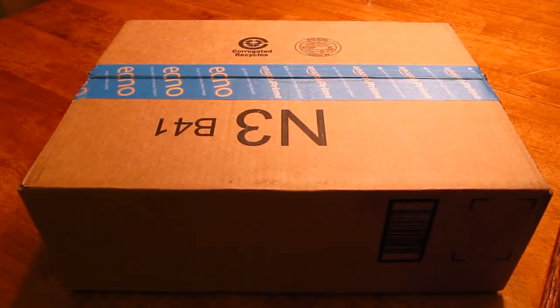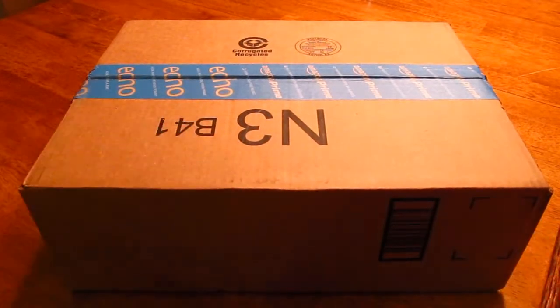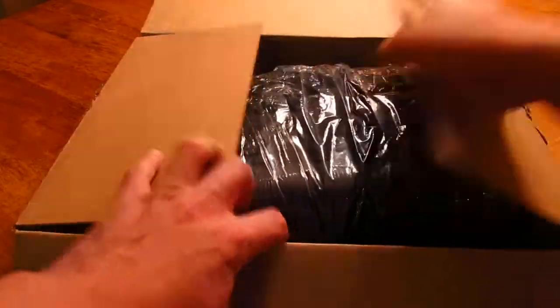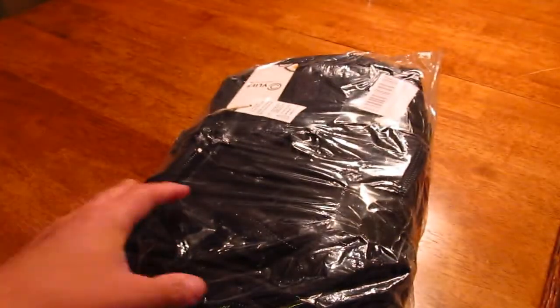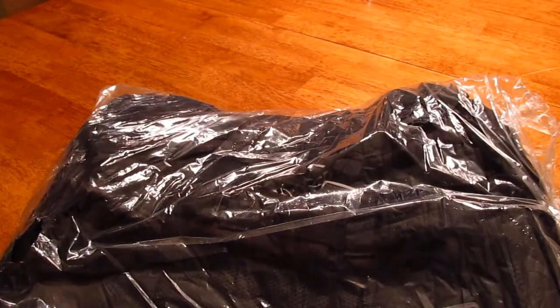We're going to be looking at the CV Life Outdoor Tactical Backpack Military Rucksacks for Camping, Hiking, and Trekking, Waterproof 30 Liter. Let's unbox it here. Here it's open, and there's the backpack.